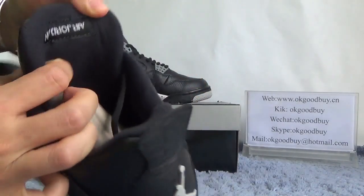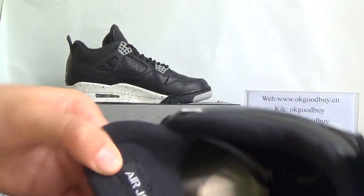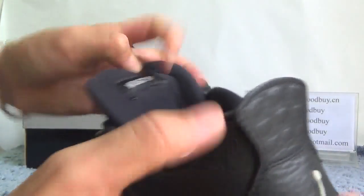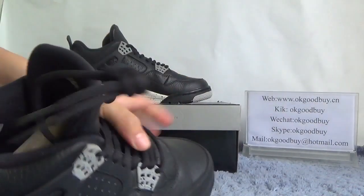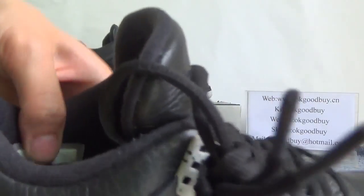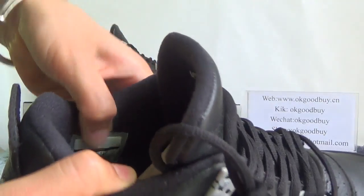Also, turn to the inside. We can find the inside — check the inside. Black inside. It's the Jumpman logo. And we can find the size of this shoe. And here we can find the information about the product.